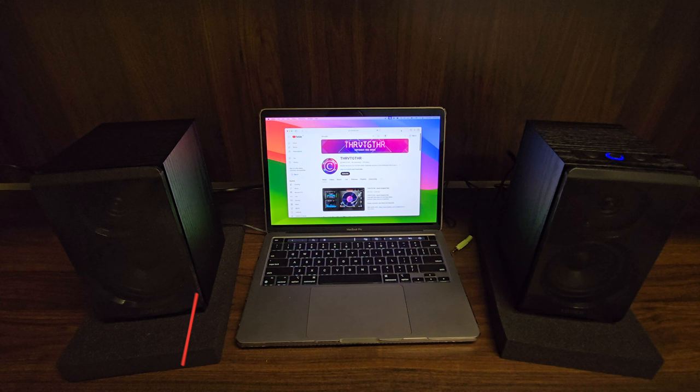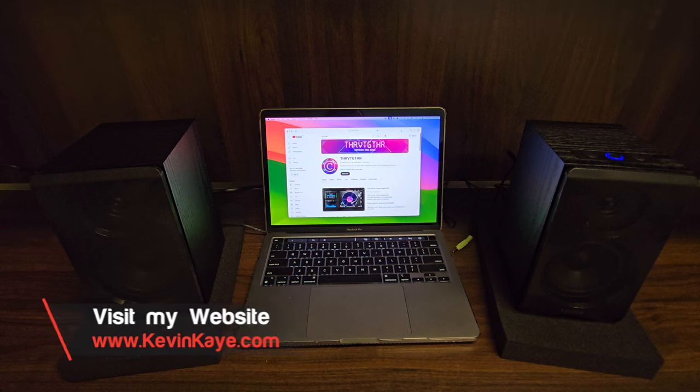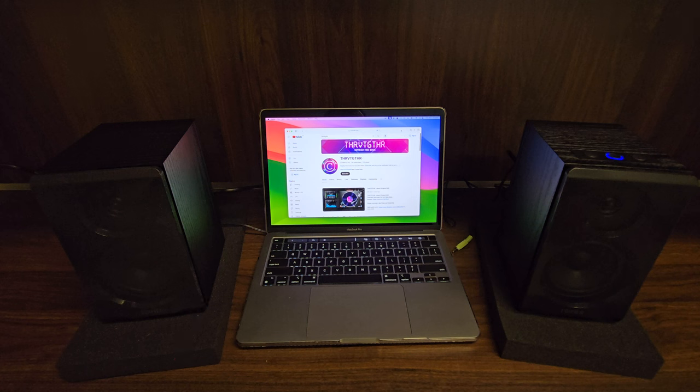This is one of my other YouTube channels that features exclusively copyright-free music that you can use in your videos and live streams. All of the music on that channel is available on all major streaming platforms as well, like TikTok, Instagram, Spotify, Amazon Music, iTunes, and of course YouTube Music and more.